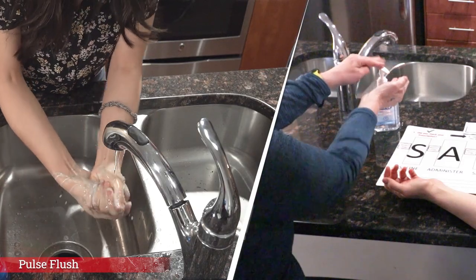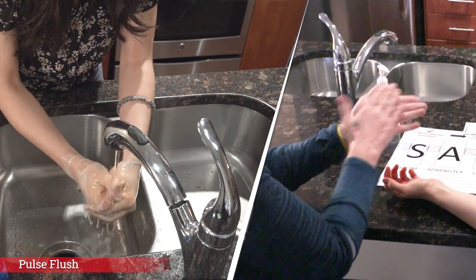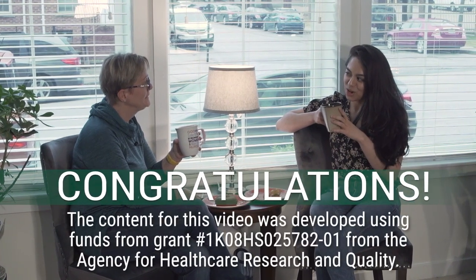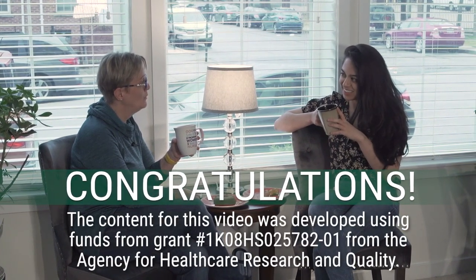Wash or sanitize your hands for a full 20 seconds. Congratulations! You have successfully infused your medication. Good job! Enjoy your day!